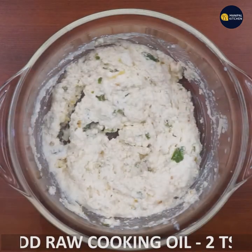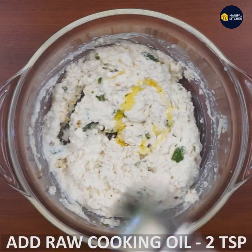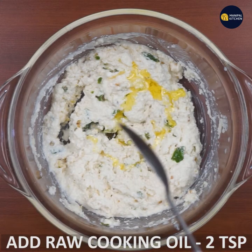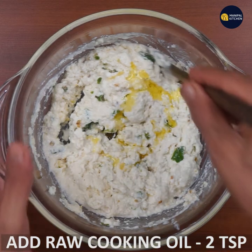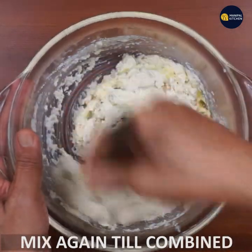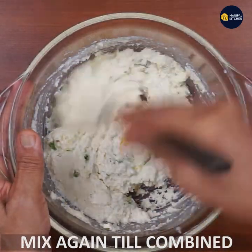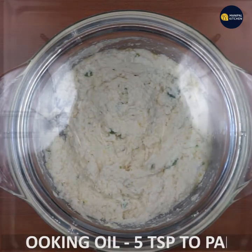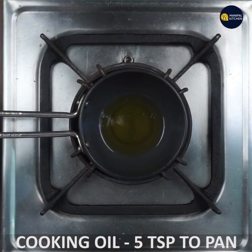Now add cooking oil. If you want, you can mix it with a little bit of olive oil. Mix it and let it rest for 30 minutes. This is very important for the cooking oil.